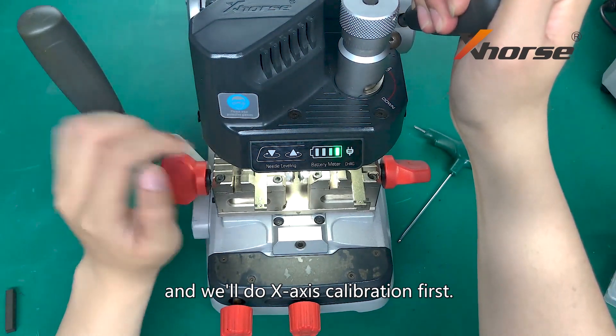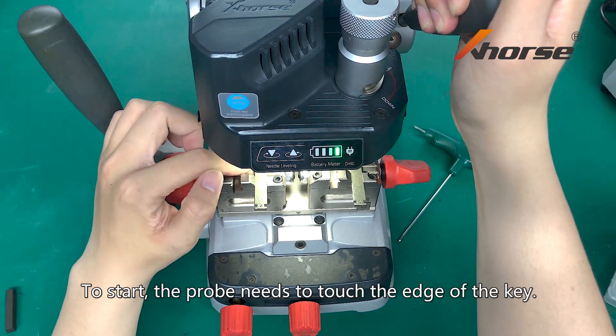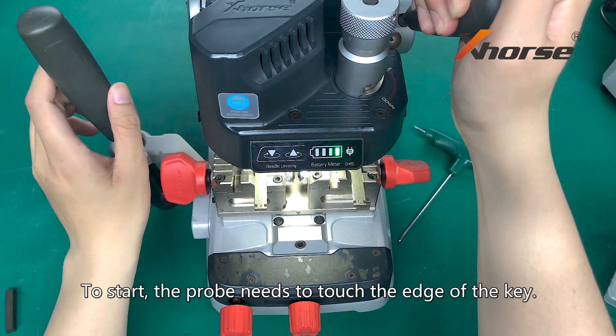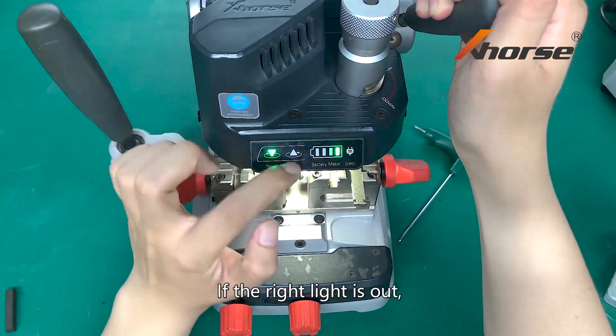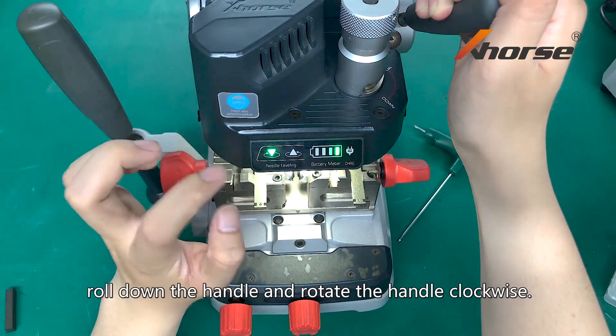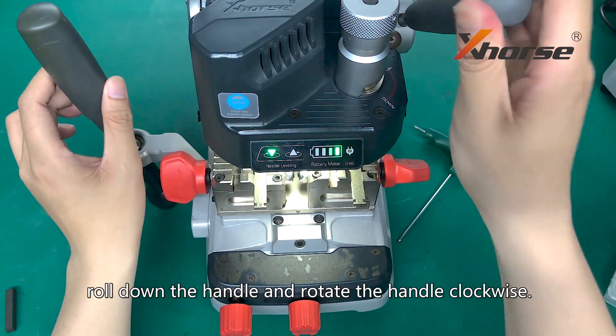We will do an X-axis calibration first. To start, the prop needs to touch the edge of the key. If the right light is out, roll down the handle and rotate the handle clockwise.